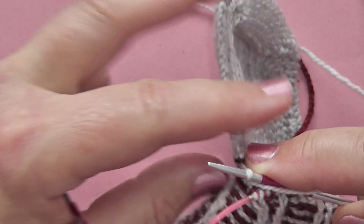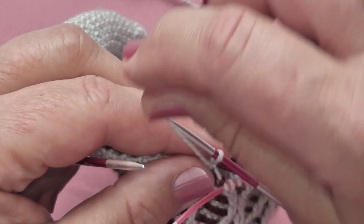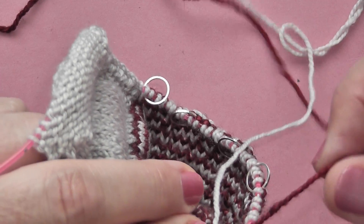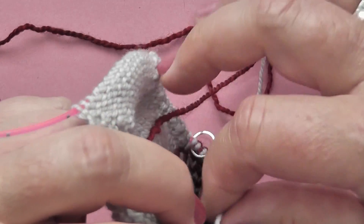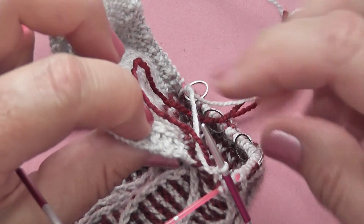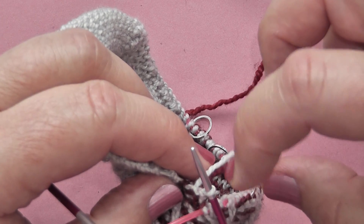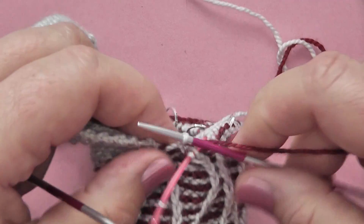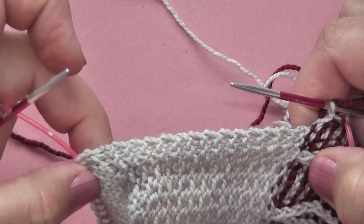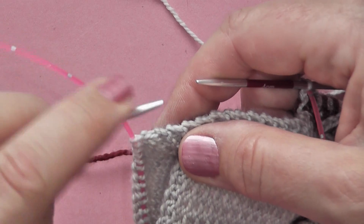Just so that the gap is nice and tight. Then what we're going to do is take our yarn to the back of the work and pick up our red yarn. We need to make sure that our yarns cross over so there's no gap — you want this white yarn to cross over the red yarn. Then we are going to pick up the stitches along this edge in the red yarn.